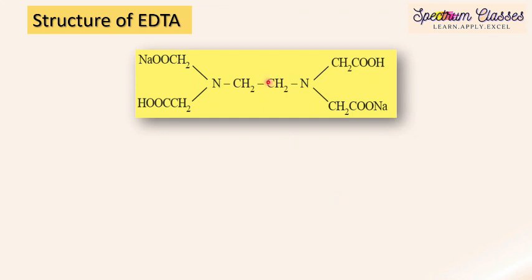What is EDTA? Here is the structure of EDTA and its name: disodium salt of ethylene diamine tetra acetic acid. Let me explain how to remember this structure. 'Eth' in ethylene stands for two carbon atoms. 'Di' stands for two. 'Di' again stands for two amines — amine stands for NH₂ groups.